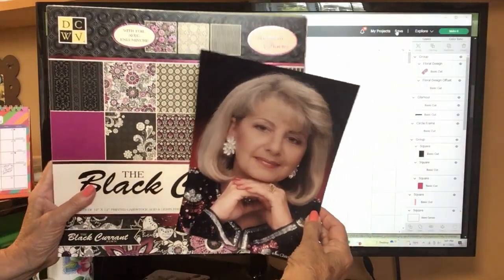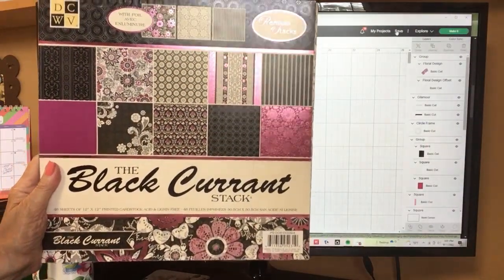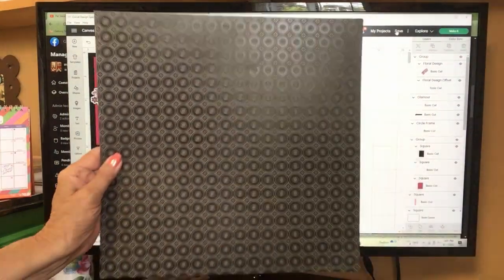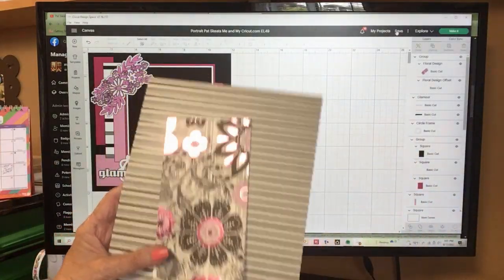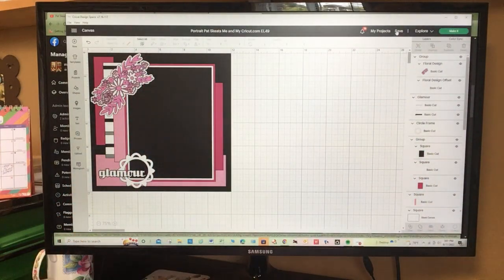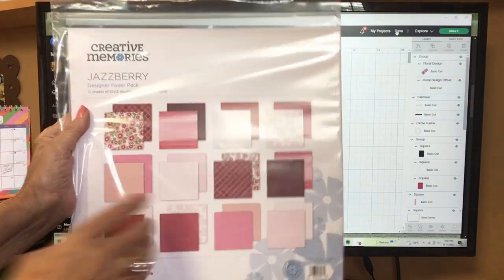So with the colors in this photo — there's pink, silver, and black — I found this old stack I have. It's DCWV, the Black Currant stack. I chose this black pattern, tone on tone, for a background, and then a stripe and a floral to go on that page as well because I have a floral top. This paper is a coordinate from the Creative Memories Jazzberry collection.